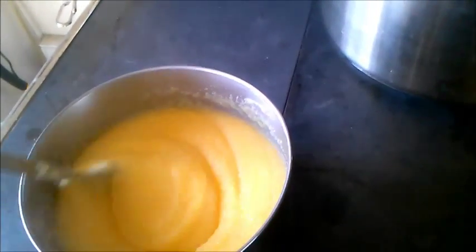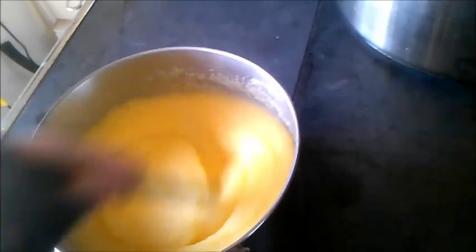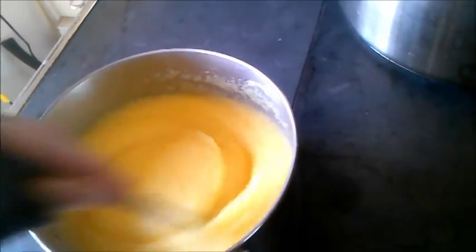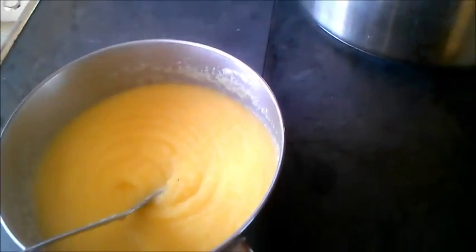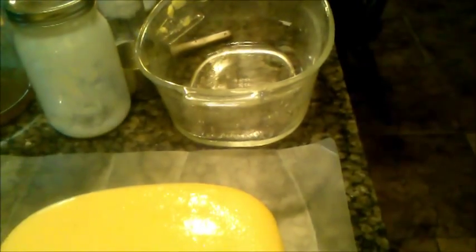Don't do this with small children around because it does spit and it is very hot when it spits. This loaf pan is a good size for my family — you can also use regular loaf pans. Just grease it up and that way once the loaf has firmed up you can just pop it out. I just popped it out of its container from the fridge — it's a solid loaf.